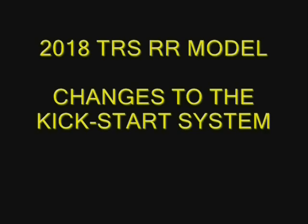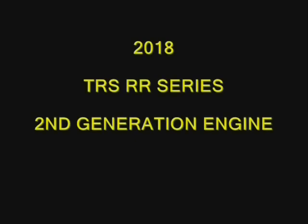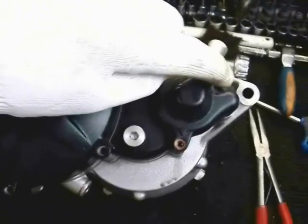The 2018 TRS Raga Racing model has some changes to the engine. I'm Jim Snell in the United States of America. Before attempting to remove the clutch cover, please watch my video entirely. There are changes to the shifting mechanism and the kickstart mechanism, as well as a few other things on this engine. In this video we're concentrating on the kickstart mechanism to remove the clutch cover.